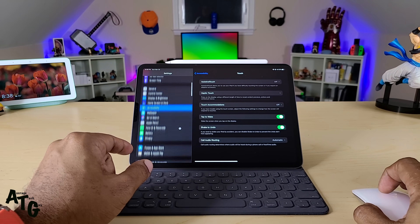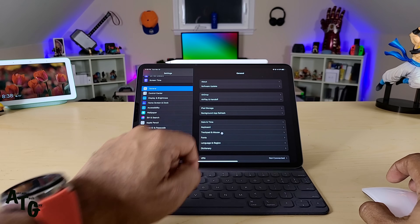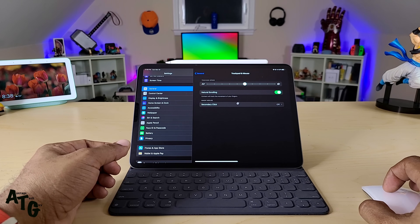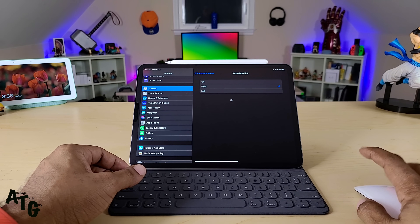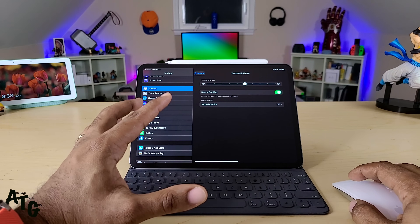You actually have your own mouse settings. If you click on General and come down to Trackpad and Mouse, you get natural scrolling, scroll speed, and you actually get a secondary click option. I've turned secondary click on but haven't gotten anything yet — keep in mind, I am in the beta, so we don't know what that's going to entail.